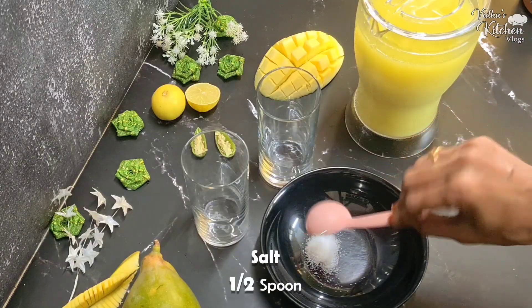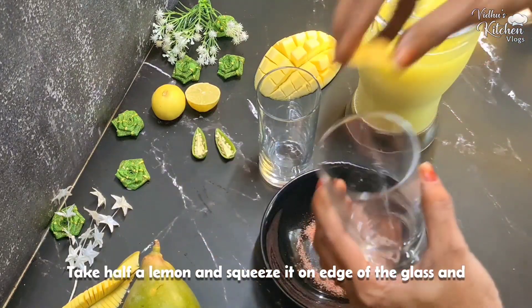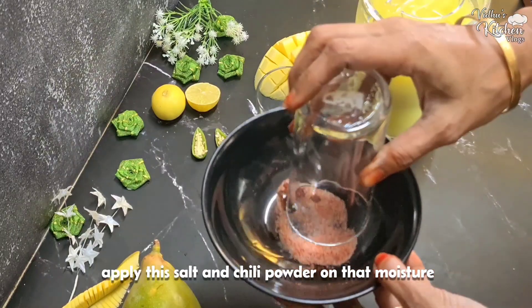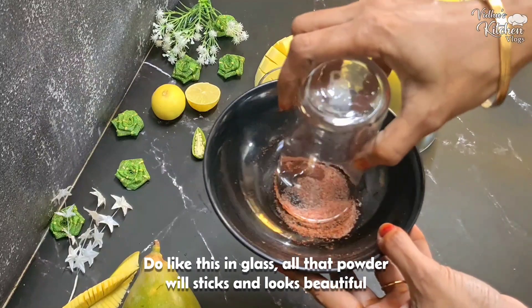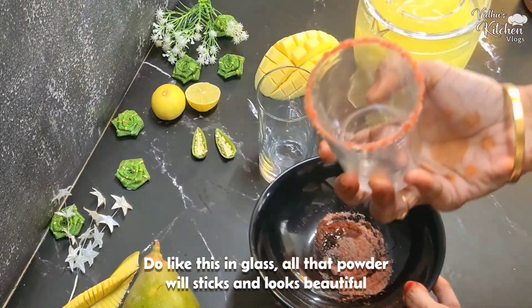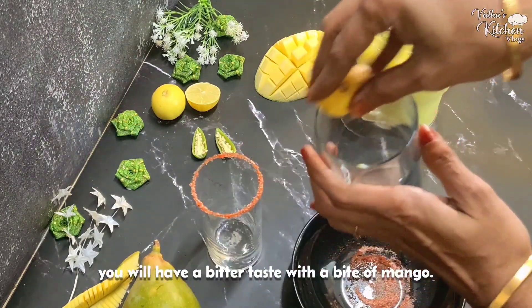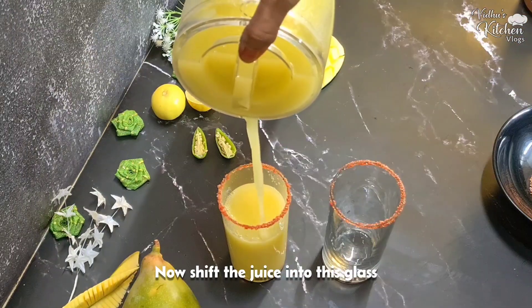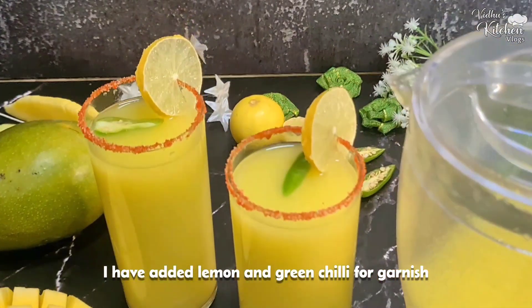Now let's serve. Add 1 cup, pour it into the glass. A full cup of juice. Put it in a tumbler and add garnish. The juice is now ready.